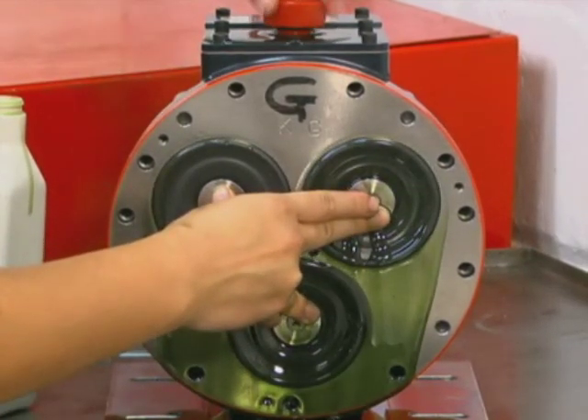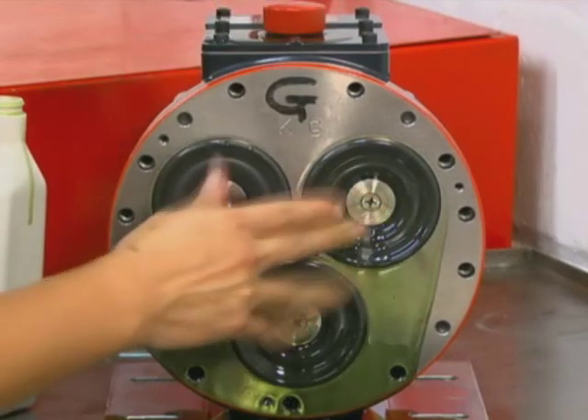Replace the oil fill cap. Finally, wipe excess oil from around the pump head.